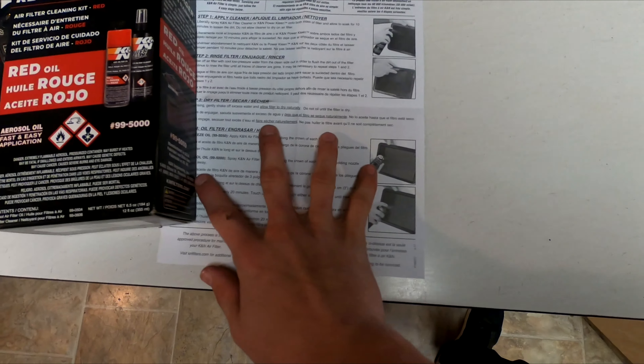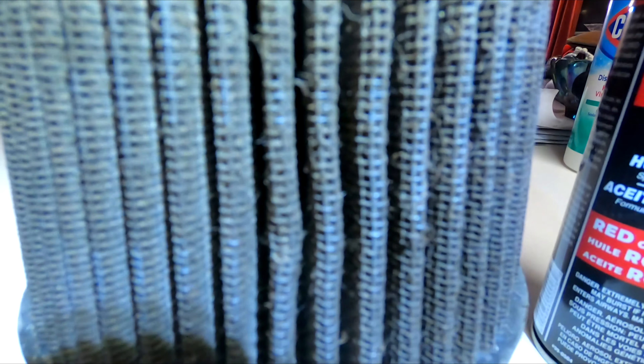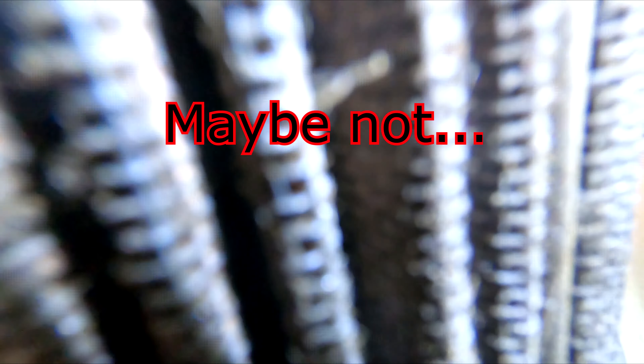Step one: apply cleaner. Step two: rinse the filter with warm or hot water. Step three: dry filter. And step four: oil the filter. So we have everything we need here to actually clean these filters. As you can see these filters are pretty dirty — they're not the dirtiest, but this one is pretty dirty. I don't know how those engines could breathe.